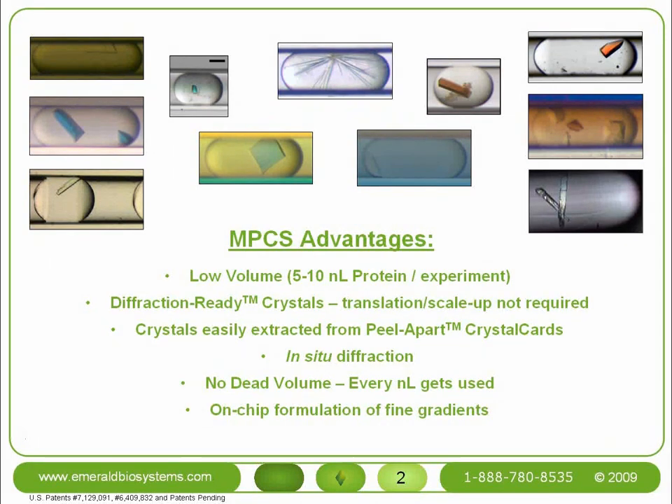Other advantages include the capability for in-situ diffraction, a lack of dead volume so that every nL of protein gets used, and on-chip formulation of fine gradients for crystal optimization.